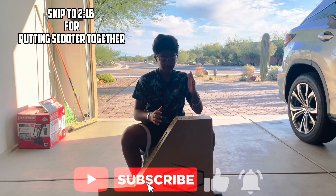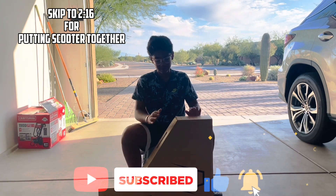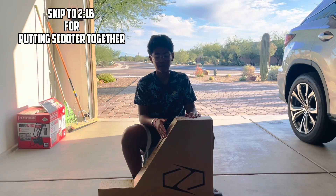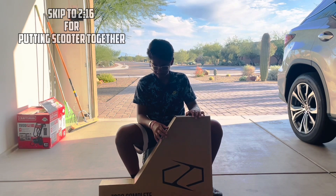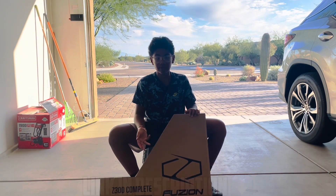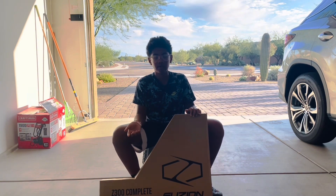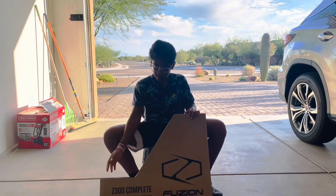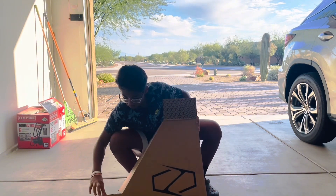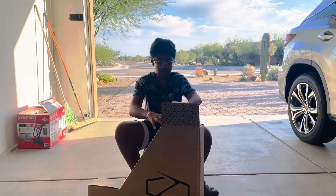We got this scooter! I'm so happy because, as you know, my scooter broke and I got this one. It's a Fusion complete. I don't want to buy custom yet — those are expensive, plus this is just as good. My dad ordered it yesterday and it's already here. I'm super happy.